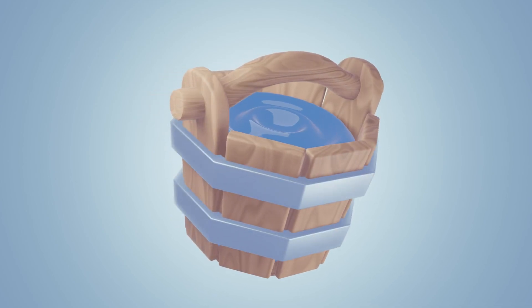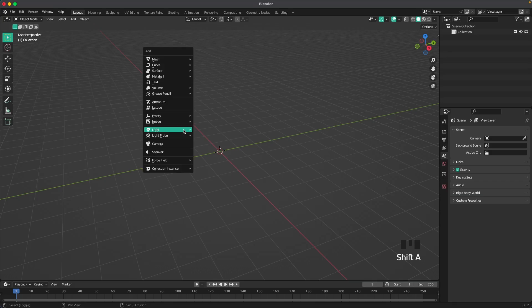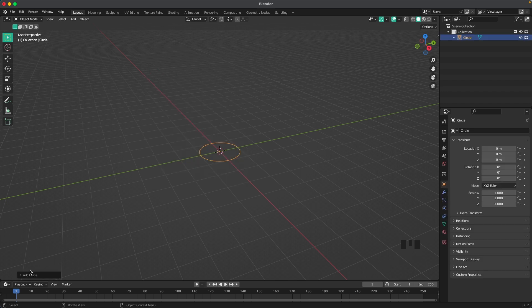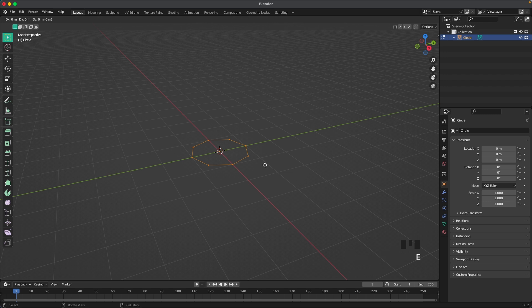Welcome back to another tutorial. Today we're going to create a wooden bucket. Let's start by adding a circle — press Shift+A, go to Mesh, and add a circle. In the bottom-left menu, change the vertices to 8, then press Tab to go into edit mode.